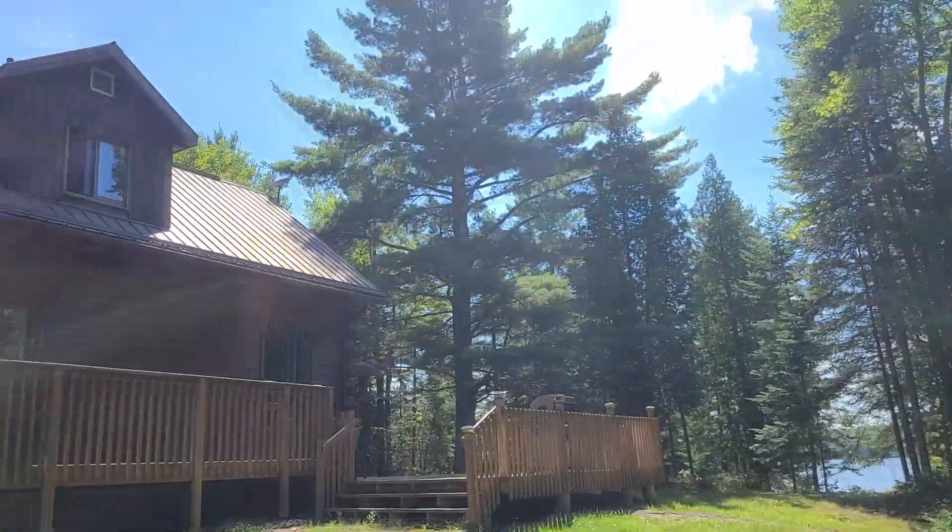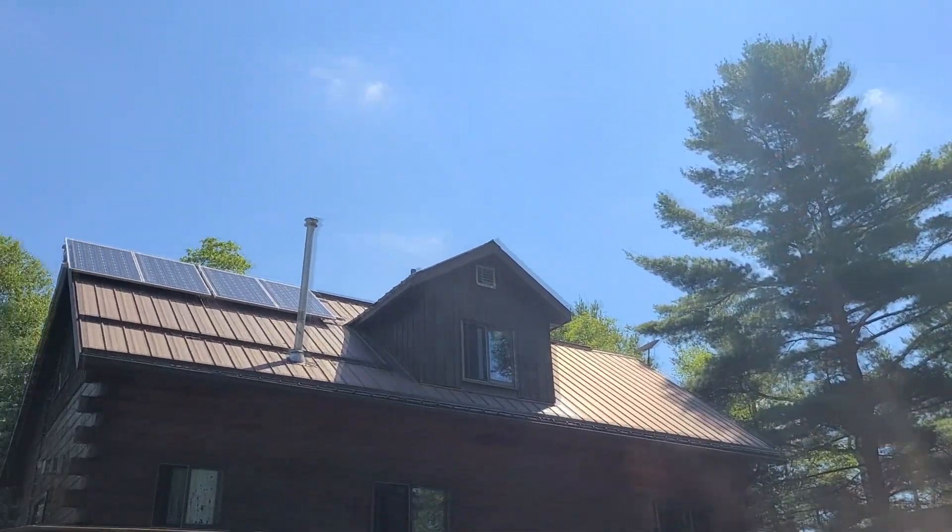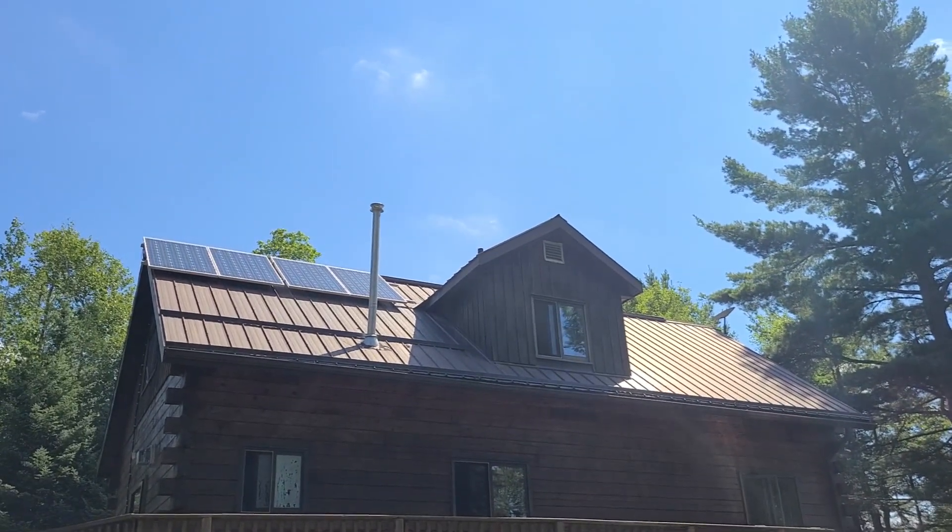Hey guys. It's a nice, bright, sunny day at the Off-Grade Cottage — perfect for tons of solar collection.